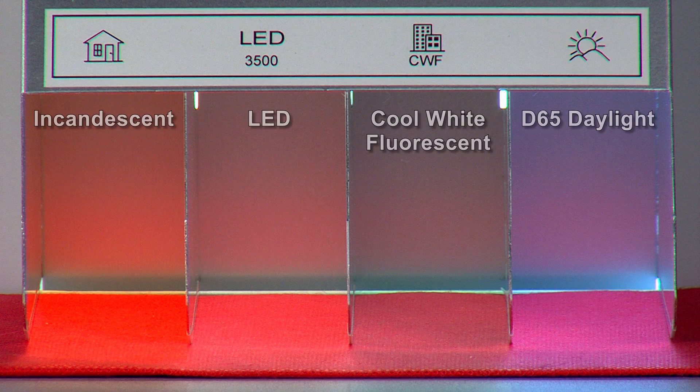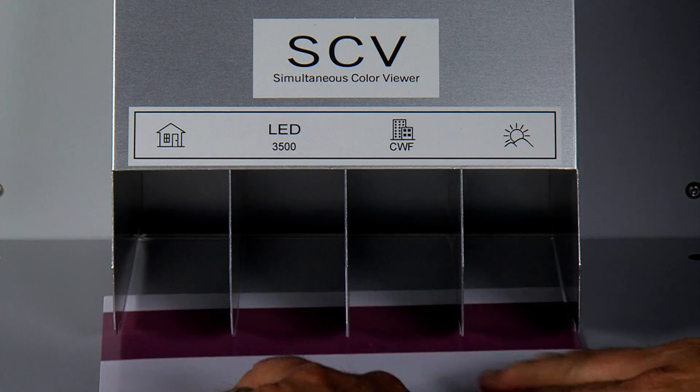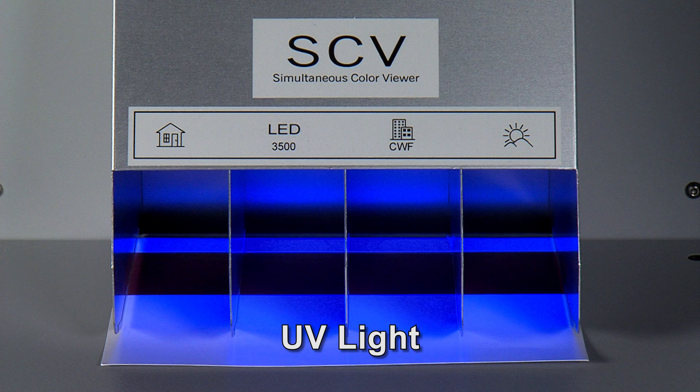The unique design of the SCV allows for simultaneous viewing of a sample under four different light sources. A UV light source can be added to the viewing area, which will help you detect any fluorescence or optical brighteners in the sample. The UV source can be used in conjunction with the four primary sources or independently.